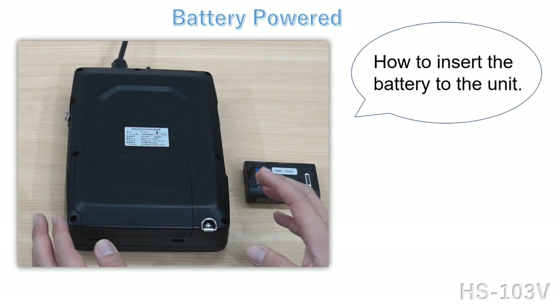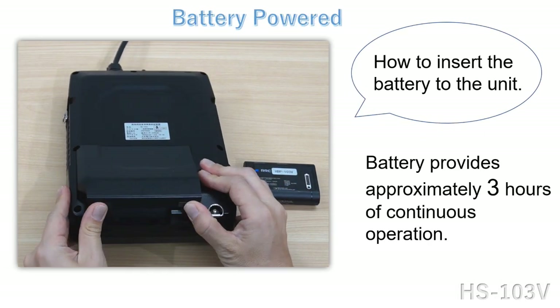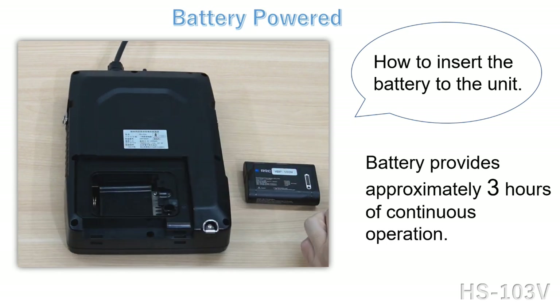This is how you can insert the battery. The battery provides approximately three hours of continuous operation.